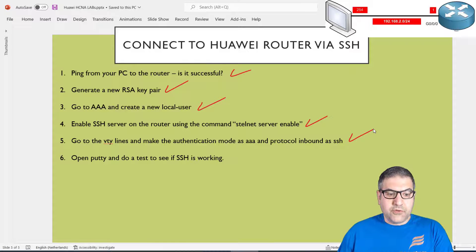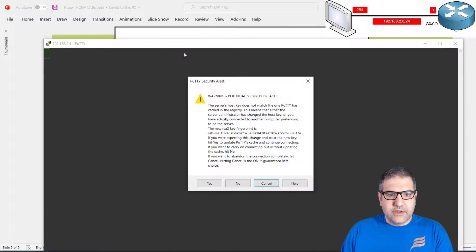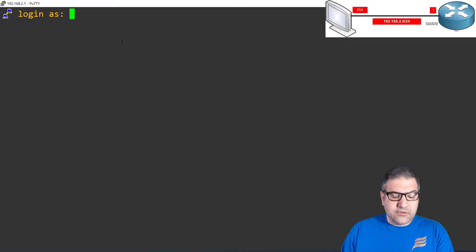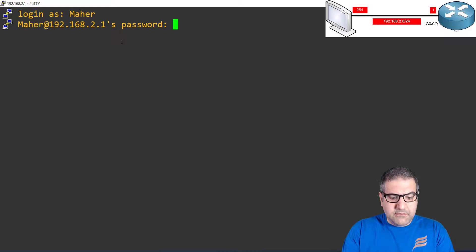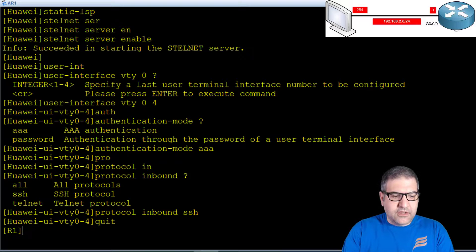Point number six: open PuTTY and test if SSH is working. I open PuTTY, enter the router IP 192.168.2.1, select SSH on port 22, and click Open. You can see it immediately sends the RSA key we created — I accept the key. I enter username maher and password haddad, and here we go — I'm inside the router. I type sysname r1 to rename it, and if we check the console we can see the name is now r1. Point number six is done.